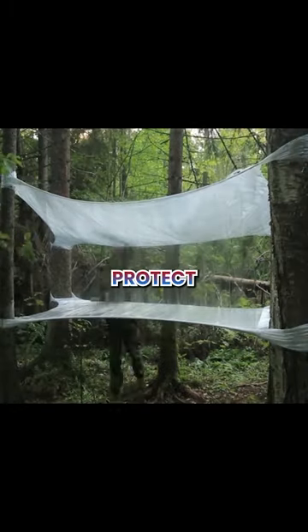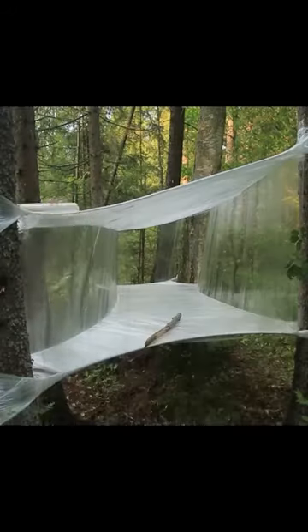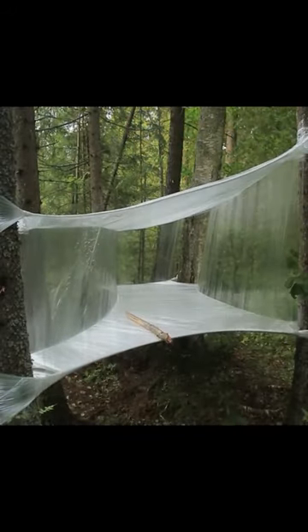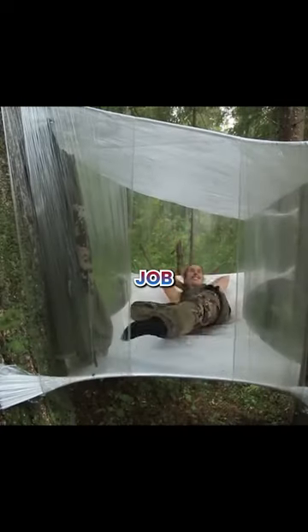Now to cover the sides to protect her from bugs or mosquitoes. Job well done.